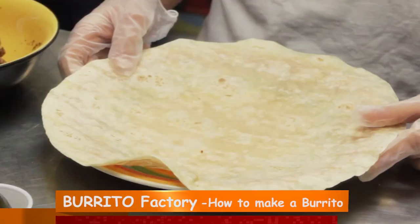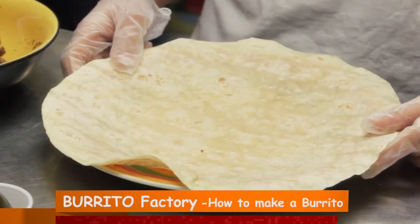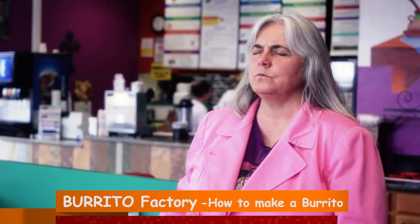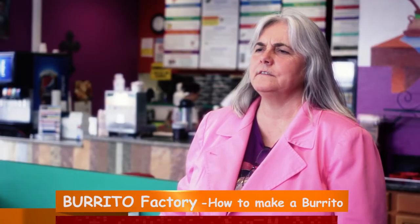We start with a big tortilla — it's a 12-inch flour. We heat it up on our griddle. Once it's heated up and soft, not too hot because then it gets brittle, you want it soft.